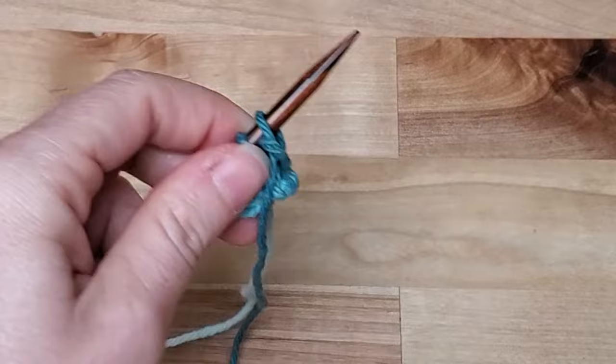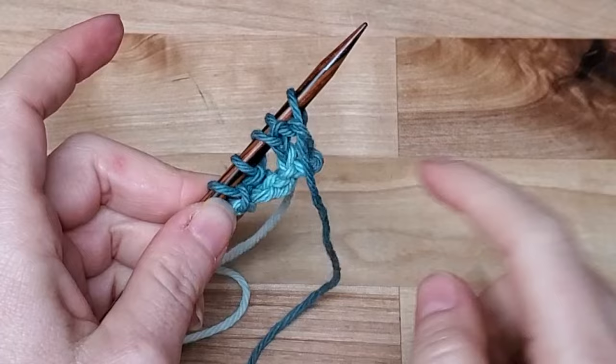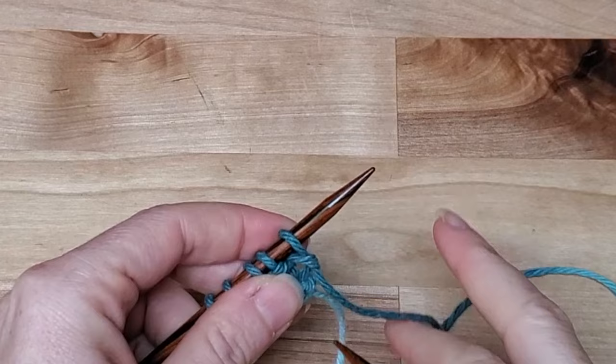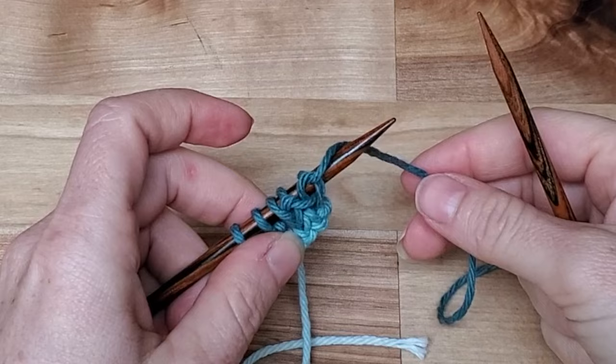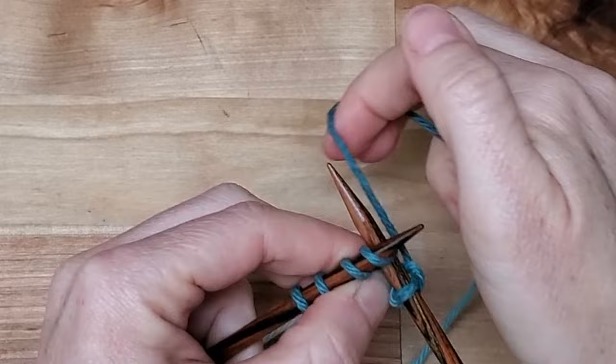We're going to turn our work. The left-hand needle always has the stitches; the right-hand needle doesn't have any. We're going to repeat this same row until we have as many stitches as we want for the width or diagonal of our dishcloth. The yarn is pointing down, it's in the back, waiting for me. Go through, around, through, and off.